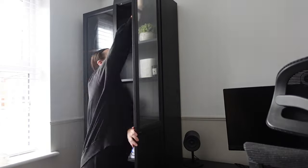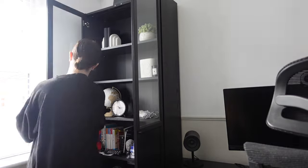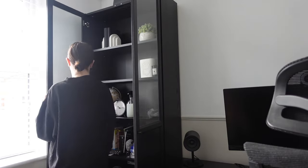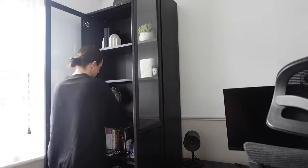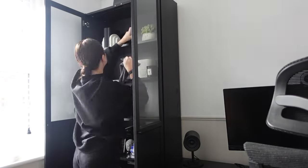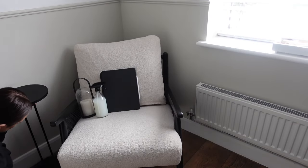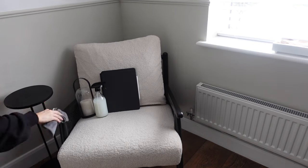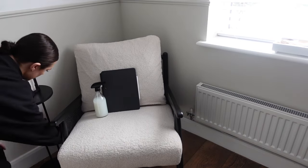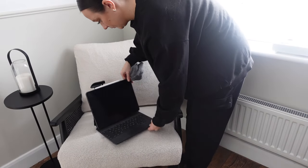Just like in the living room, I'm going to go over the glass panels and get them smear-free as well. I'm going to give the shelves a little dust over and then move on to our little chair area, which is also very dusty. I'm going to wipe down the table and also the arms on the chair because these are really dusty too.